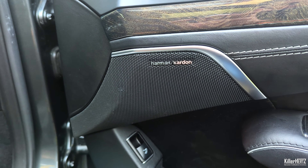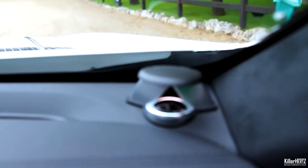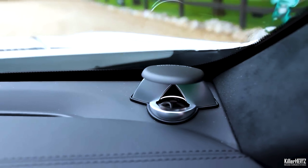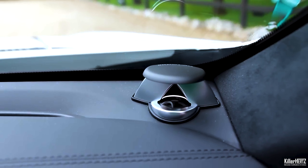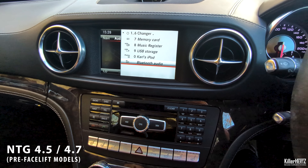Whether your car's fitted with the Harman Kardon system or the optional more expensive B&O system, which has the kind of little raise-up tweeters, they all sound fantastic. They're all run by the Mercedes NTG 4.5 command unit, and for the SL model they actually remove one of the options from it, which is the fader menu.